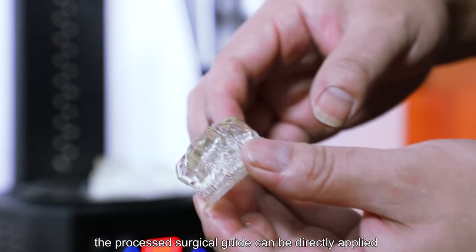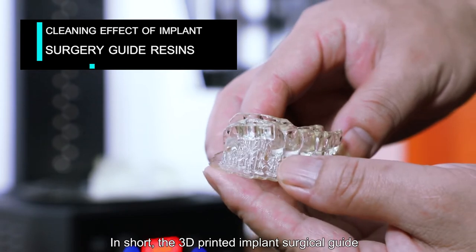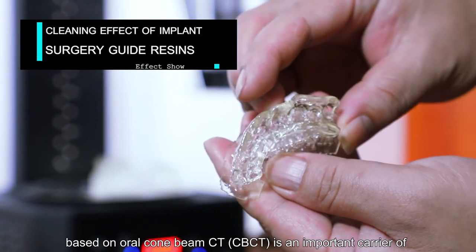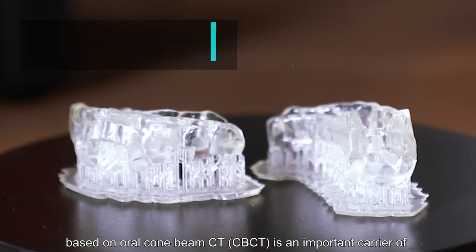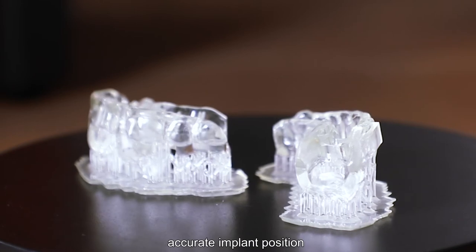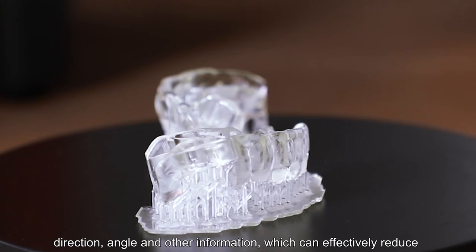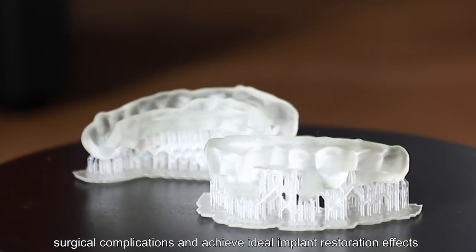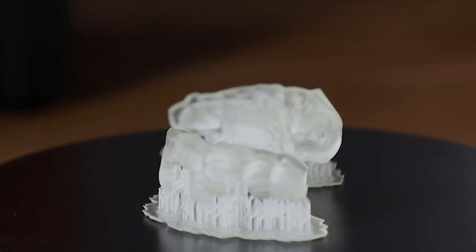In this way, the processed surgical guide can be directly applied. In short, the 3D printed implant surgical guide based on oral cone beam CT (CBCT) is an important carrier of accurate implant position, direction, and angle information, which can effectively reduce surgical complications and achieve ideal implant restoration effects.